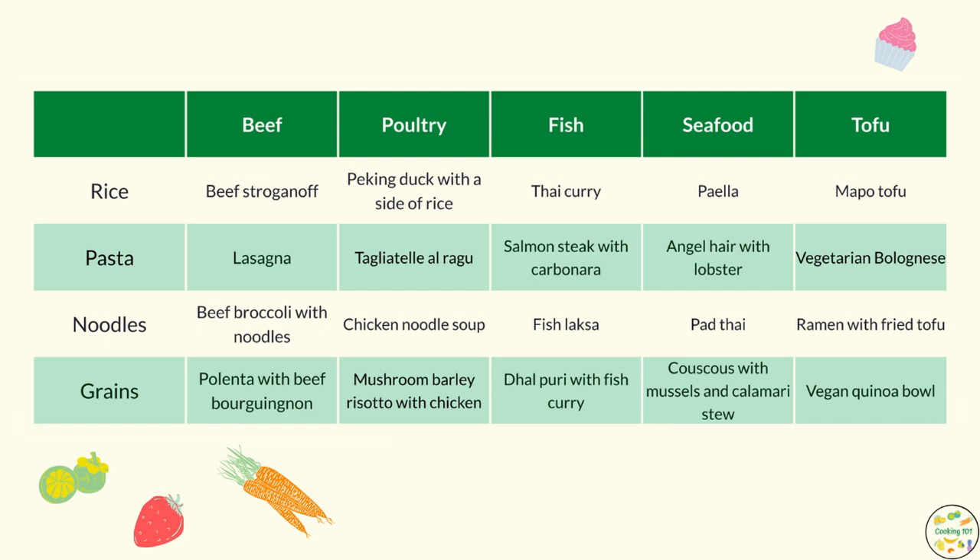I like presenting information in tables or diagrams, and while preparing for this video I came up with a table you'll see on screen right about now. On the left-hand side you can see the most popular carbs, and on the top row the most popular proteins I normally use. If you match those rows and columns you will see dishes — I feel like this could be an interesting idea to think about your own variations.